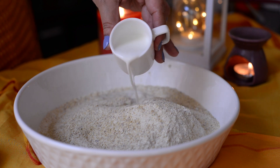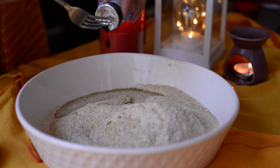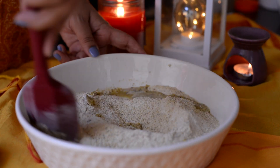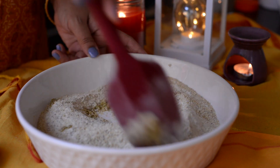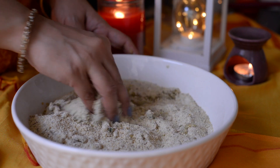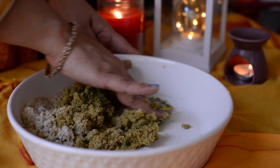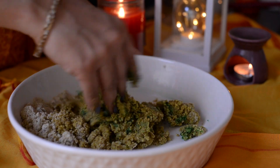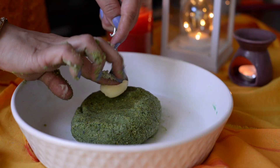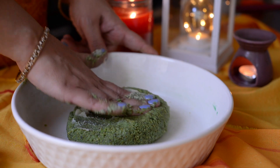Now add milk little by little, a little food color — I'm using water here, but you can use any liquid or dry fruit color as well. Mix it all together. Add the remaining milk and bring it together with your hands to form a dough. Also mix in a little desi ghee and prepare a smooth dough.